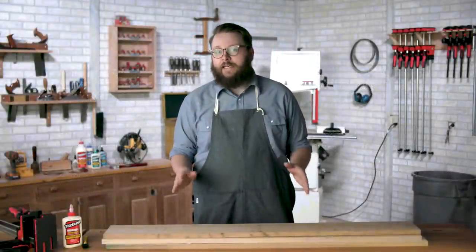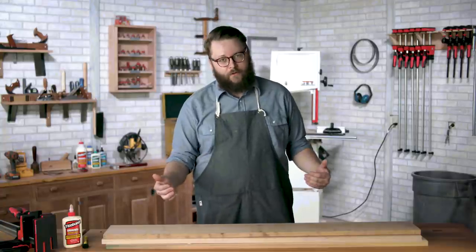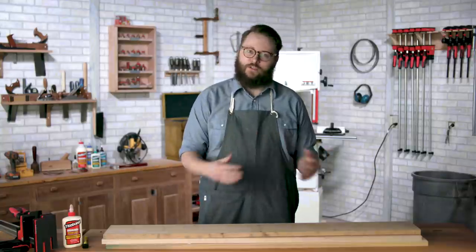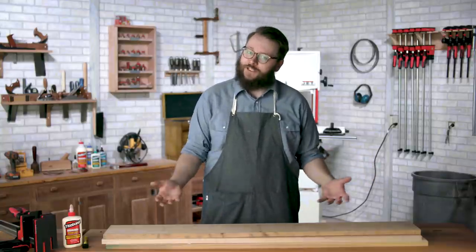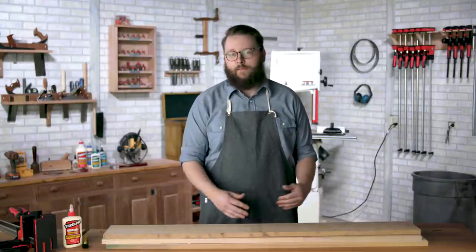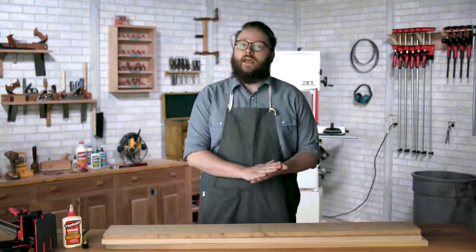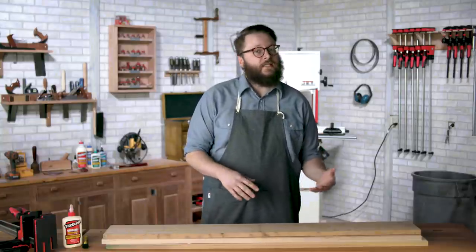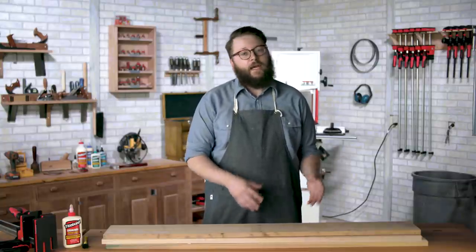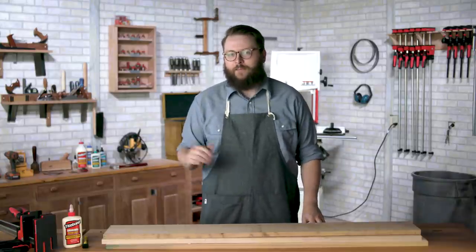Today we're going to learn one of the essential skills you need to know to become a furniture maker — turning skinny boards into wide boards. Back in the day you could head out into the forest and chop down a huge tree and have a board as wide as you need. Today we're going to take three thinner pieces of cherry and glue them up into a larger tabletop for a side table. We'll need to understand how to prep your stock and how to clamp and glue, and I've got my friends at Bessey and Titebond here to help.